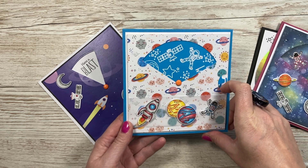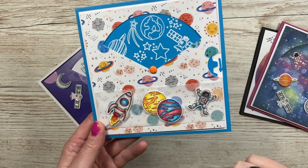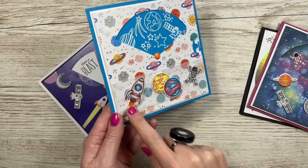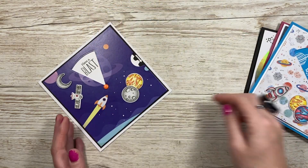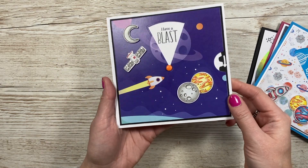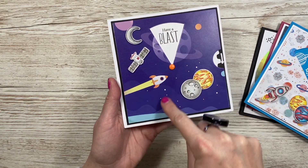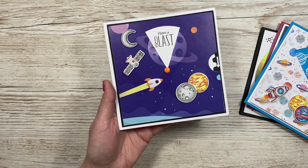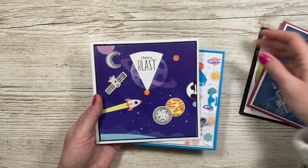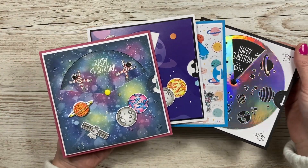This one here uses the pattern papers that also come in the kit, and this one is just heat embossed — so if you don't like coloring, you can just stamp and heat emboss your images. You can see there's a little arrow, and there's also a 'turn here' stamp you can use. Here's another one using the other pattern paper from the paper pad, and we're actually going to redo this one today but with the opening at the bottom.